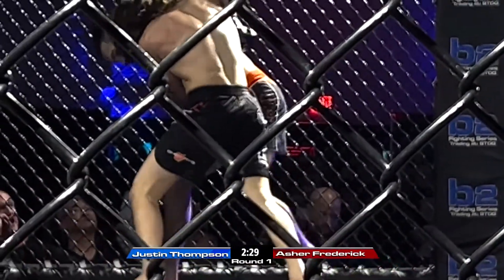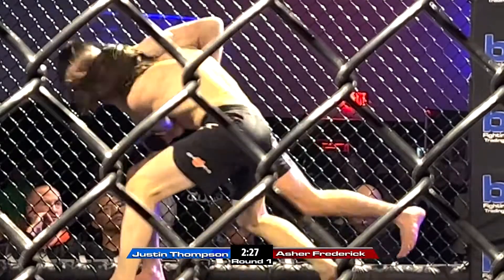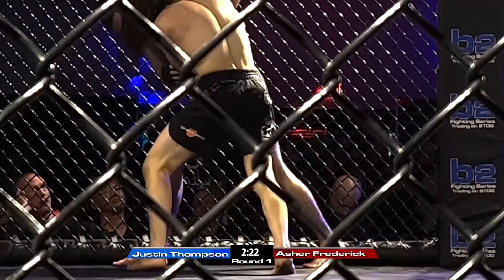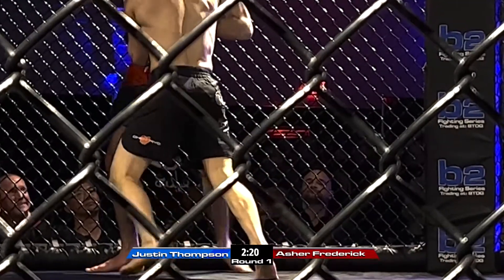That's right, Asher. Work the body, Asher. Forward throw, back throw. Forward throw, back throw. Forward, backward, Asher. Bring him forward, then back throw, Asher.